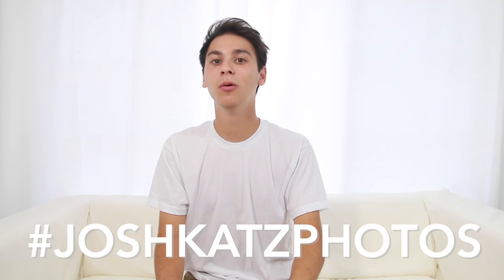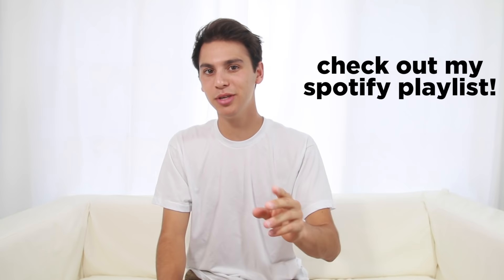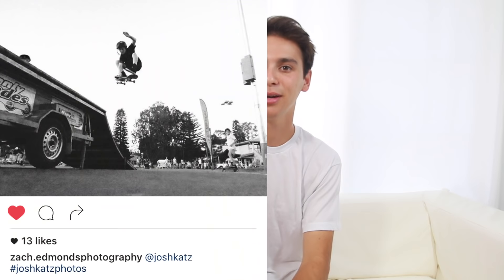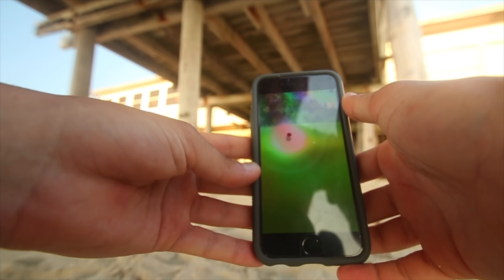Step ten: post all of your best daytime long exposures on Instagram with the hashtag Josh Katz photos, tagging me at Josh Katz so I can see your awesome work. Nothing makes me happier than introducing you guys to new music and new photography tips and seeing how good you are at taking photos. My last photo tutorial was on skateboarding photography — link is over here. Be sure to post all your best daytime long exposures for a chance to be shouted out in my next photo tutorial. Last thing — I've been meaning to make a tutorial on editing photos in Lightroom, but it's a daunting thing to teach, so in the meantime Google it; that's how I learned.